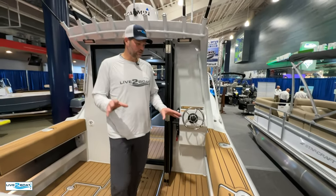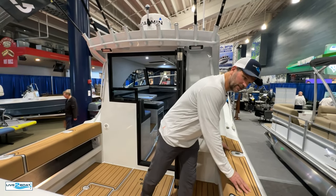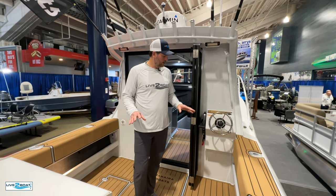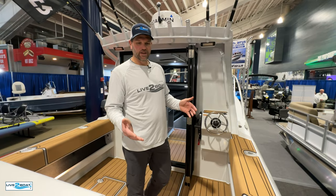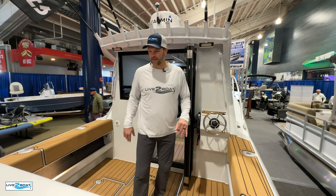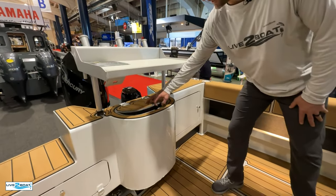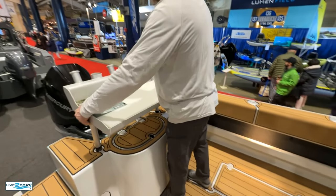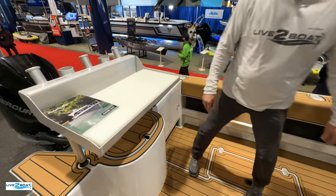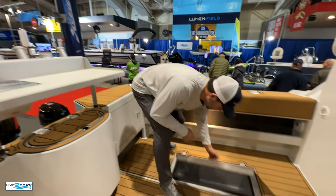First thing you'll notice on the back deck here is this nice decking material that really warms up this aluminum boat. And they say that there's no dissimilar metals on these Makairas, which is the first thing that corrodes out an aluminum boat. Live bait tank here, nice bait table — this is removable too, by the way. It's got a fish box here in the deck.